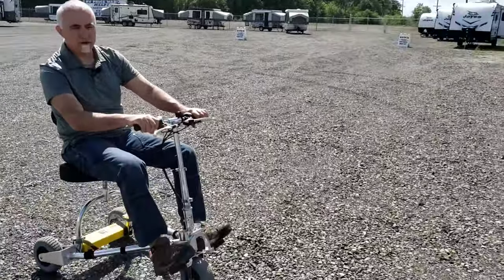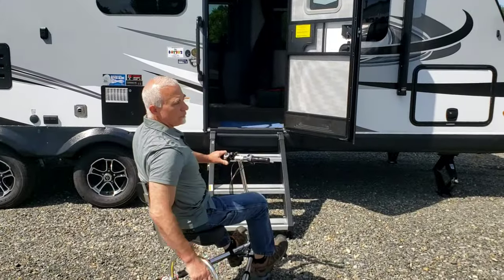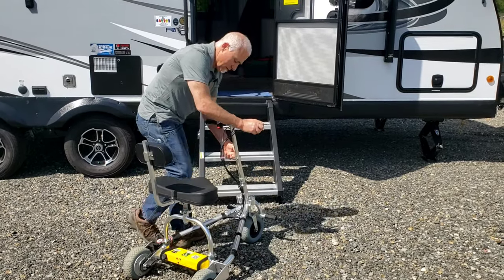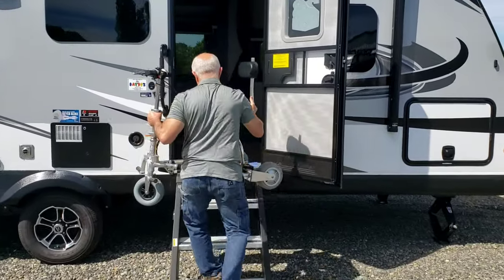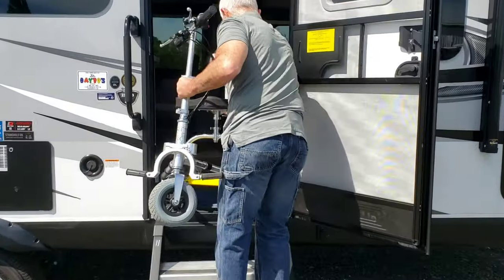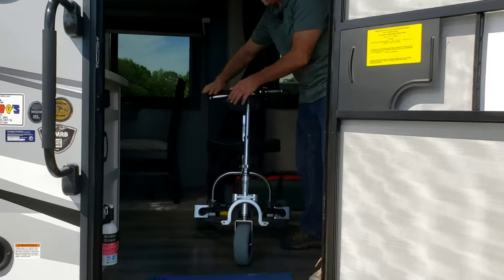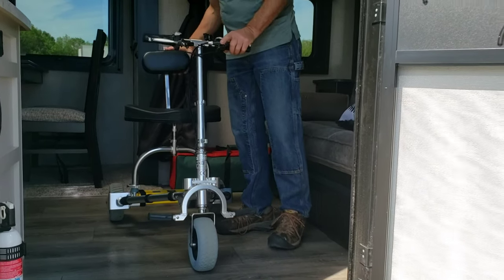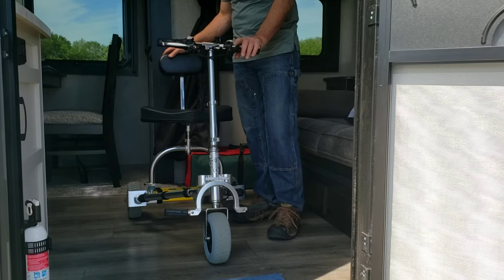Okay, now we're going to ride it up to the door of the trailer. This is pretty loose gravel so you might want to consider the suspension seat post. We're just going to grab this whole thing as is and walk it on in. Here it is — as you can see it fits through the door with room to spare and you've got plenty of space to park it.